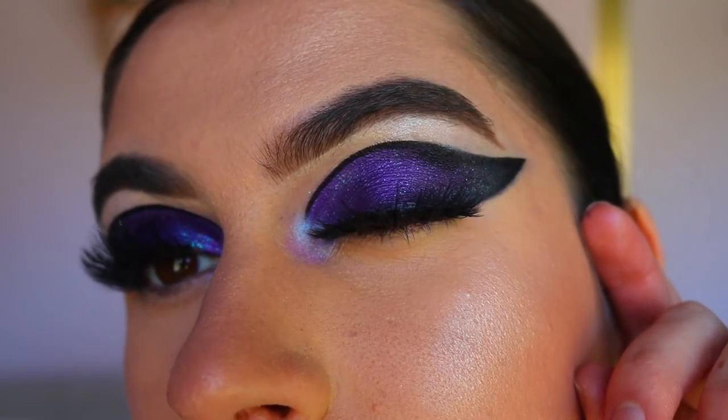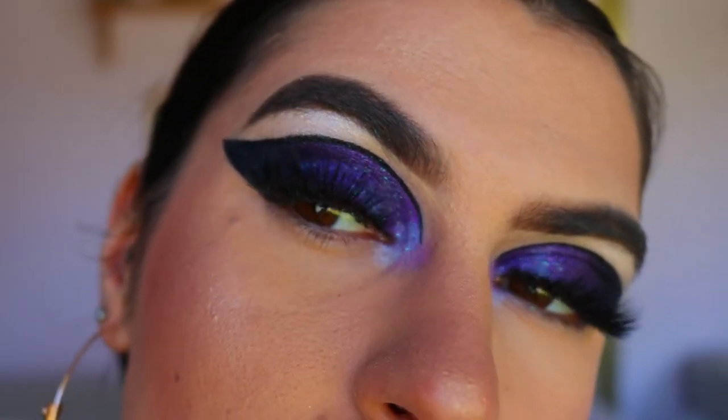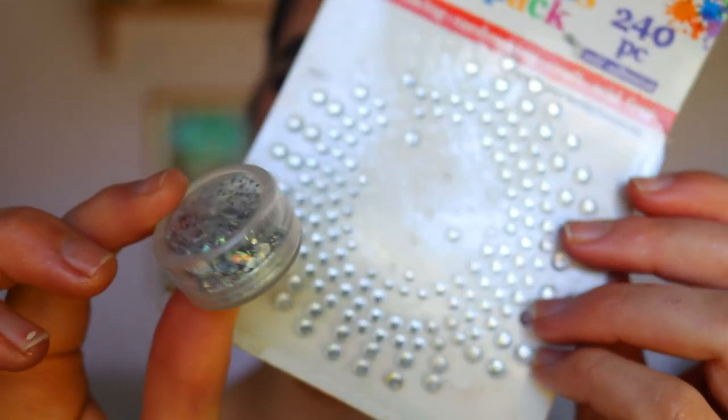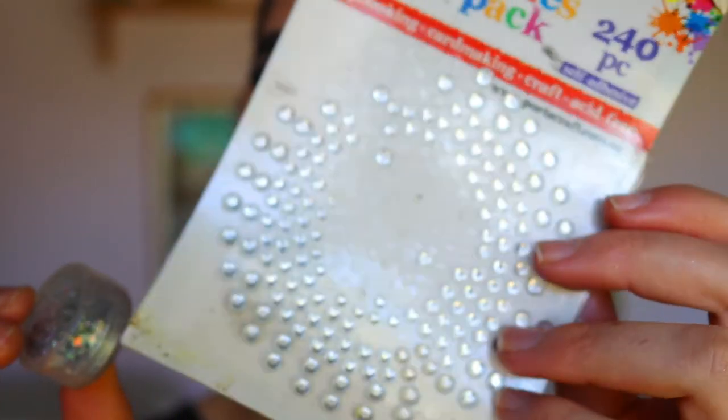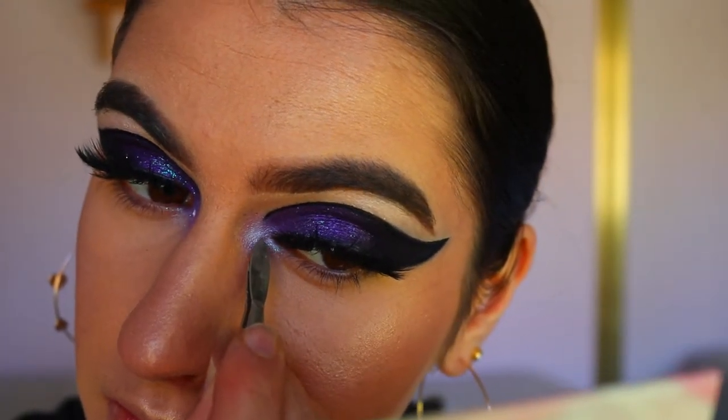For lashes, I went in with these gorgeous full dramatic lashes from Annitude in the style Fairy. I applied them over top and you can see they add a little more drama and pizzazz to the look, really complementing the eyes and making them look bigger and fuller.